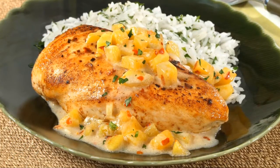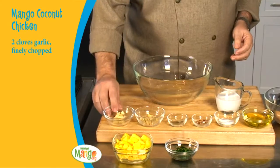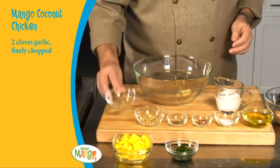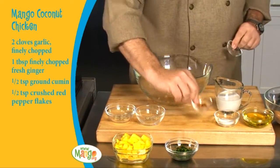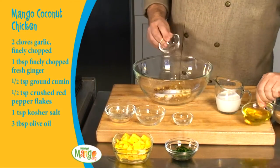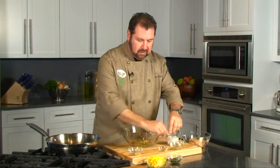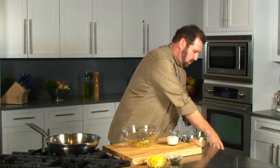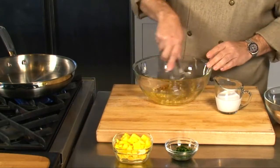This Hayden mango is rich and versatile and perfect for the mango coconut chicken. To begin this recipe, it's actually really easy. We're going to put together some of these ingredients — we have the garlic and ginger along with the cumin and red pepper with the salt and the olive oil. So here we're making a nice marinade, as you can see. This marinade can be very easily used.